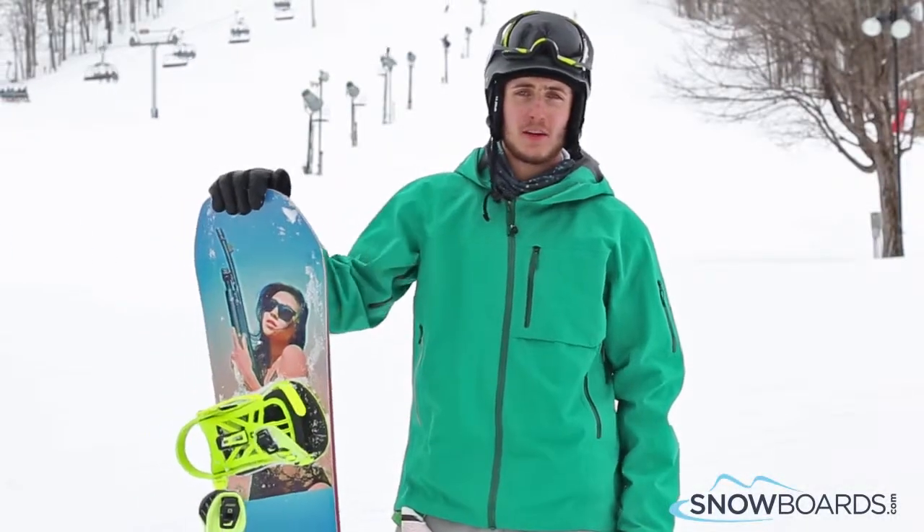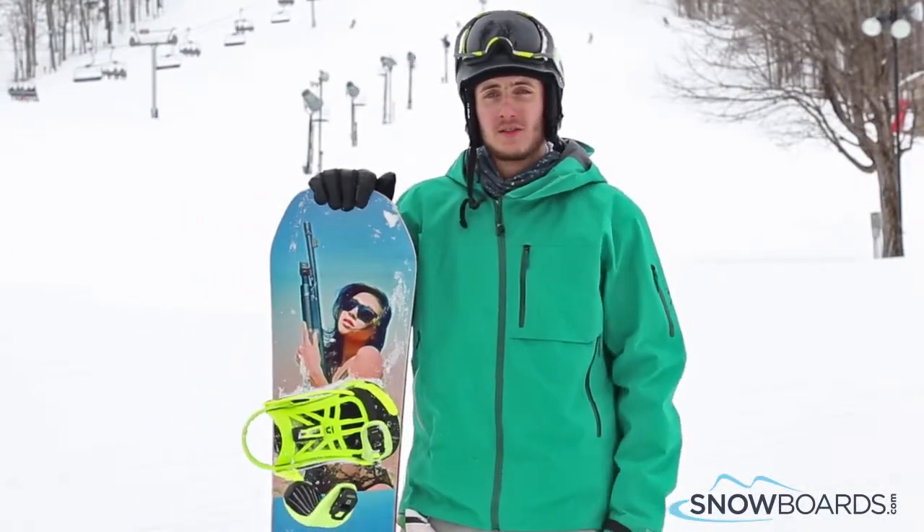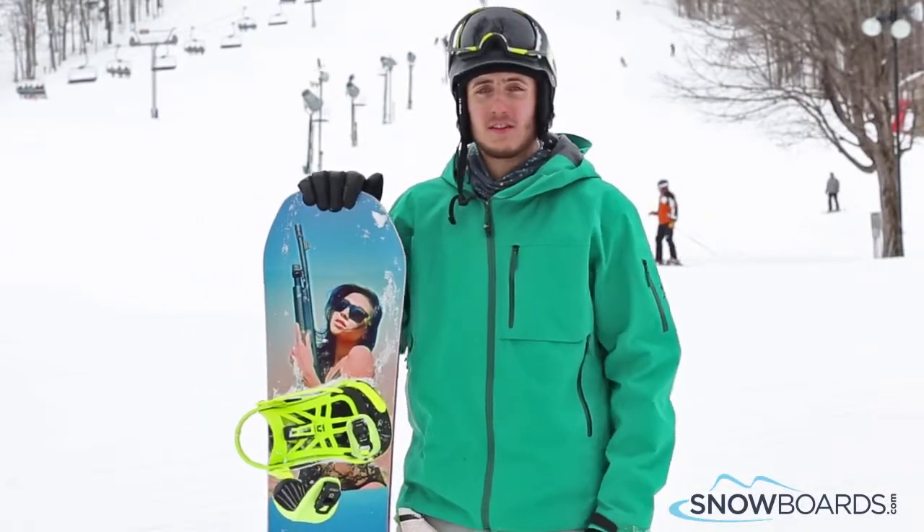Hey, this is Luke. I just got off the Capita Defenders of Awesome. This is a really great board. I'd give it a 4 out of 5 stars.